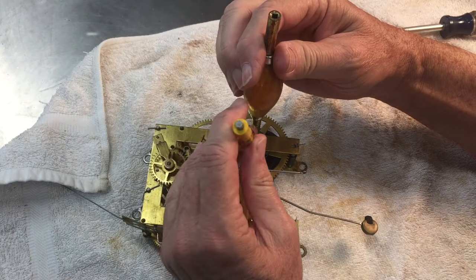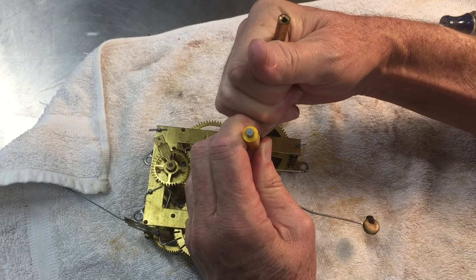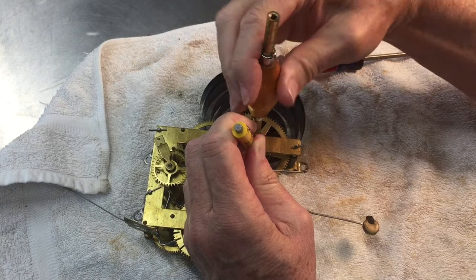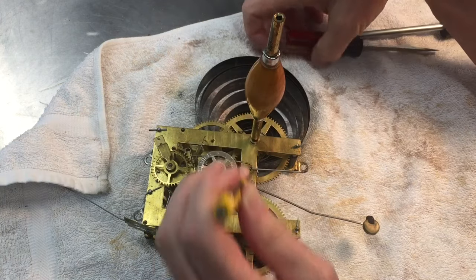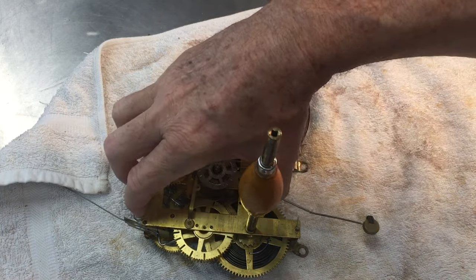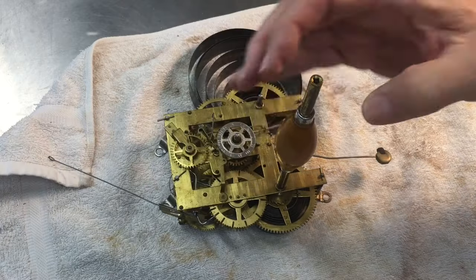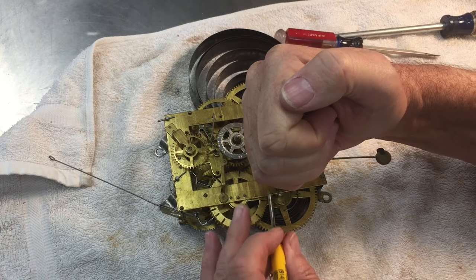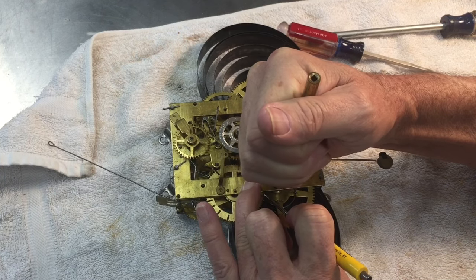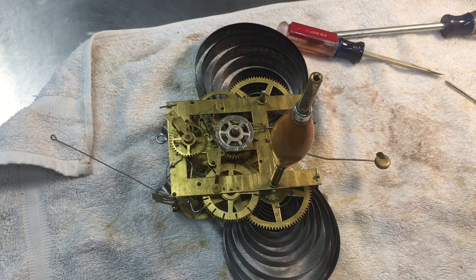First step is to release the energy from the springs. I've got this letdown tool and we'll let down the time train spring — you can see how big it's getting, so that thing was really gummed up and just doesn't want to release. We'll get these released so I can get in there and clean and lubricate them as best I can. I don't have the equipment necessary to take them out and do a proper unwind, but I think I can get them good enough to run for days and days. We'll do the alarm side as well and get all the energy off of those. Then we'll go over to the mineral spirits bath and clean this up.